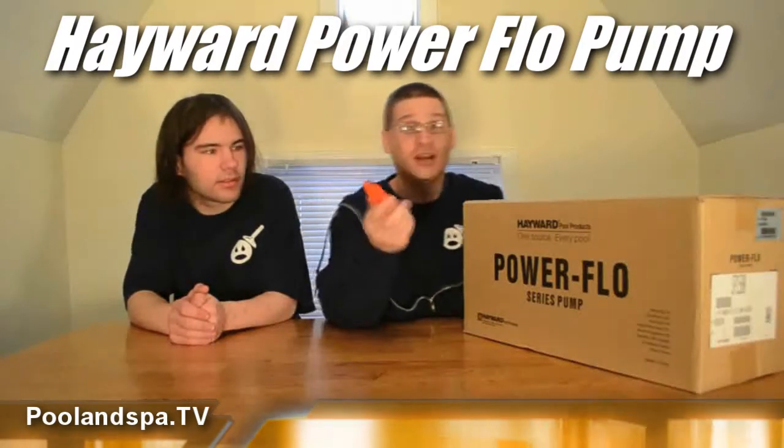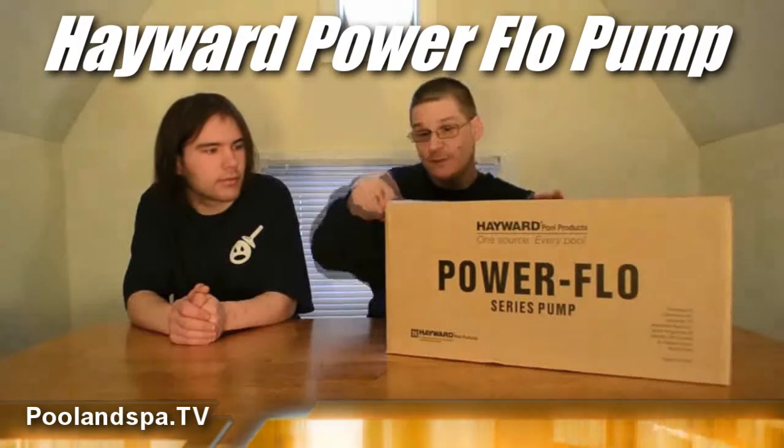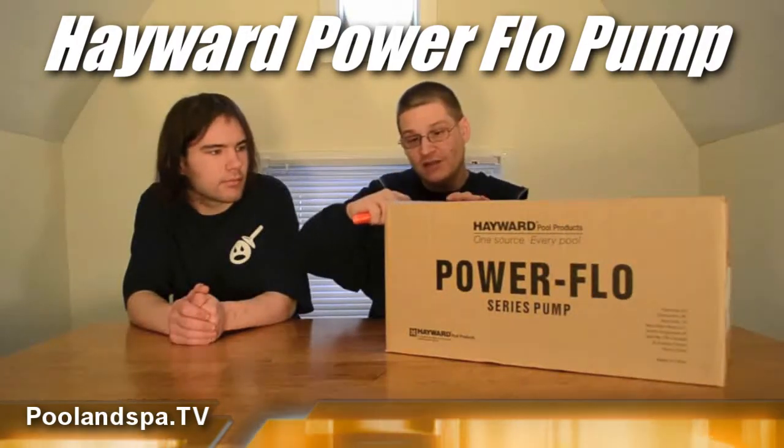Me and Robert are going to open this up. This is Robert from Whitehead Pump Repair. Now you want to use something like a razor knife — be careful. You want to just open the top of the box up. Use the knife away from you.